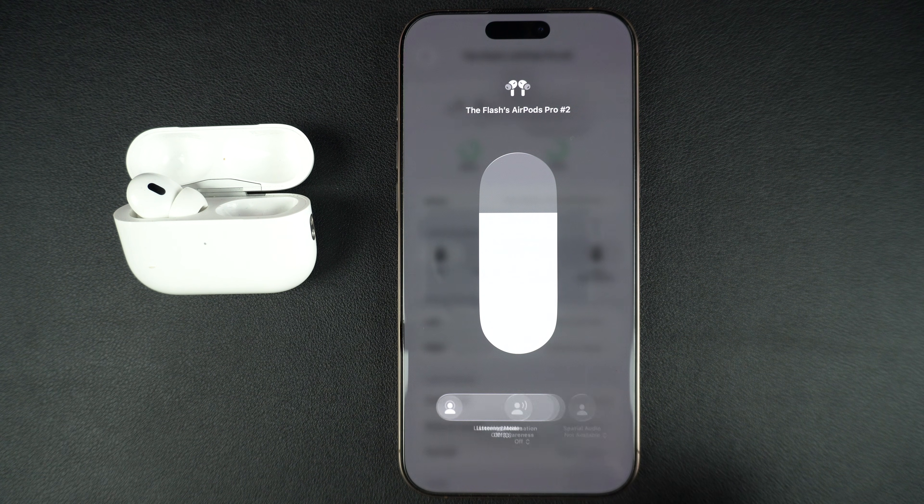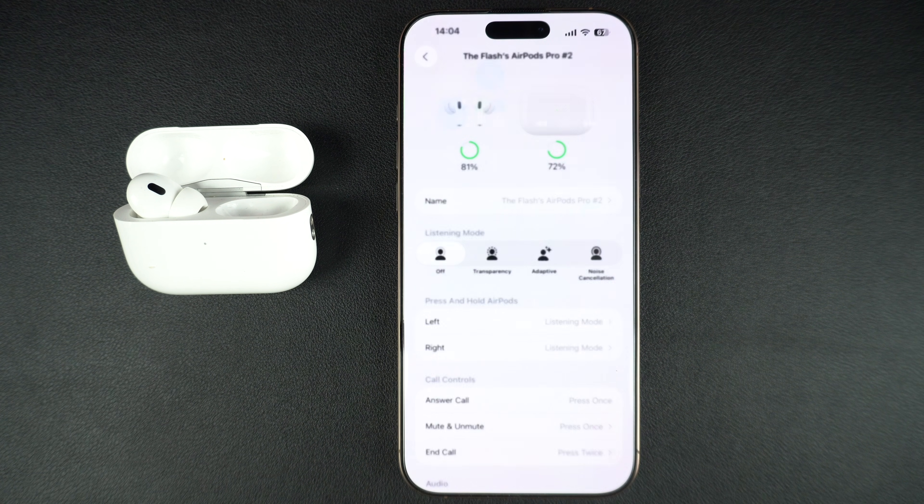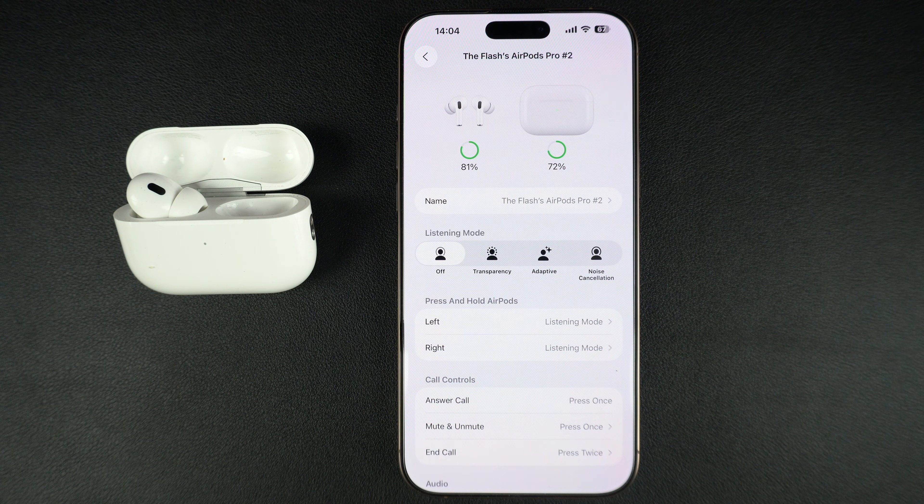That's it — this is how you can get the OFF listening mode option for your AirPods Pro 2. If you found this video helpful, be sure to hit the like button and subscribe to our channel for more AirPods and iPhone tips. Thanks for watching.